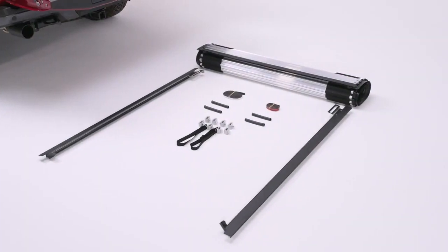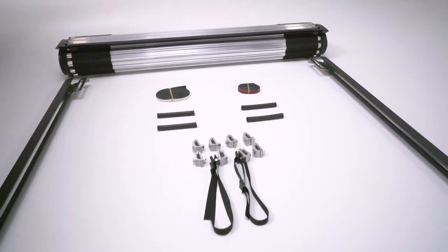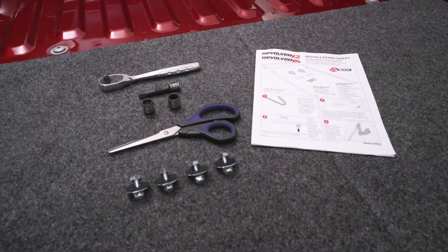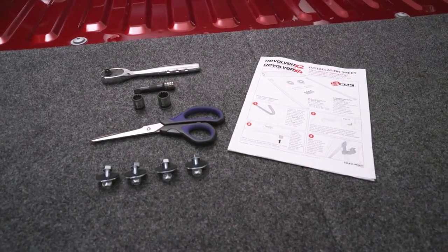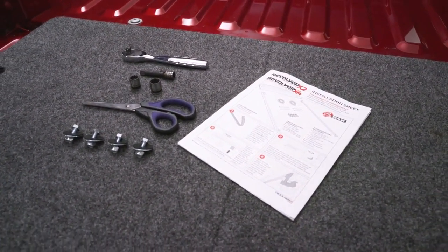The Revolver X4 ships with one pair of rails, the roll-top assembly, and two bulkhead seals. To install the X4, you will need a 9/16-inch wrench or socket, a half-inch wrench or socket, and a knife or scissors.